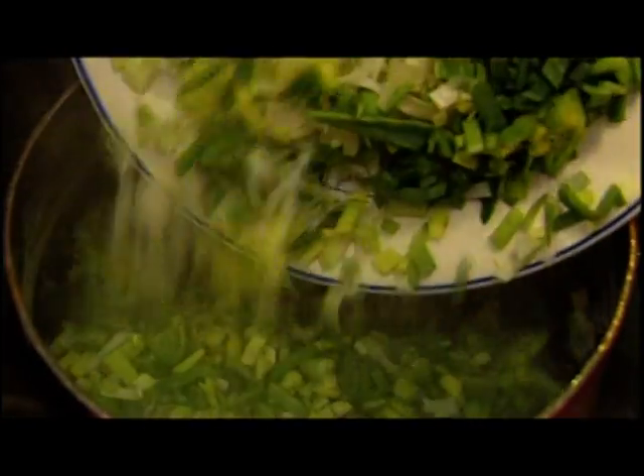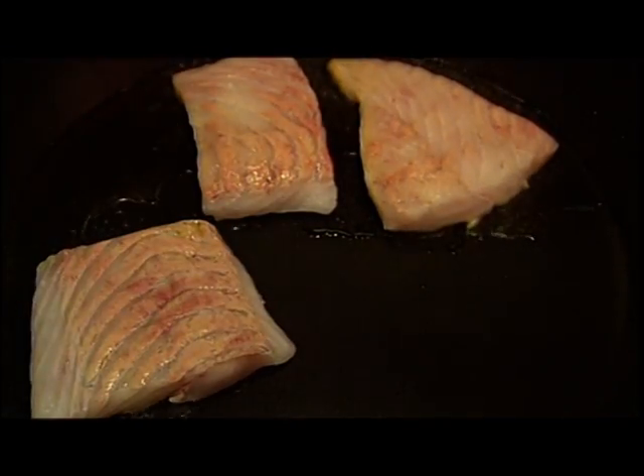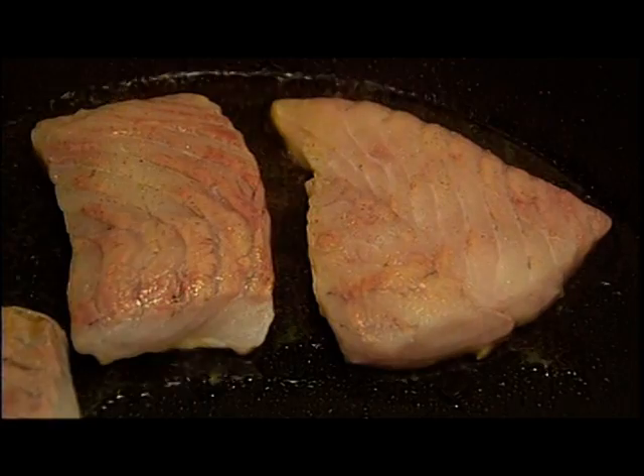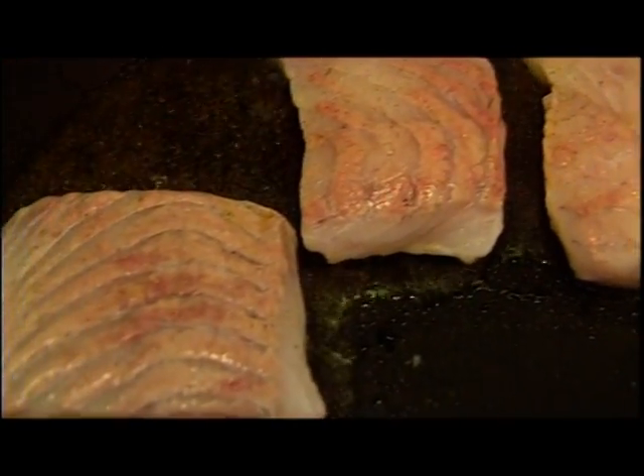Meanwhile, two leeks are sliced lengthways and then chopped finely. The chopped leeks are added to a saucepan of boiling water. The fillets of turbot are placed in a frying pan to cook in a little oil and seasoned with a little freshly ground pepper.